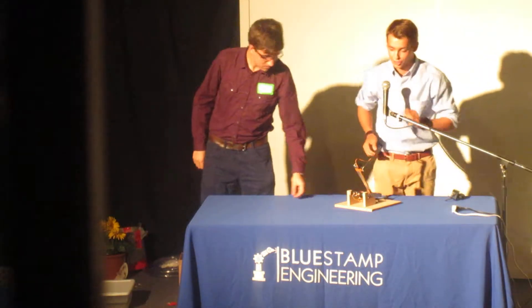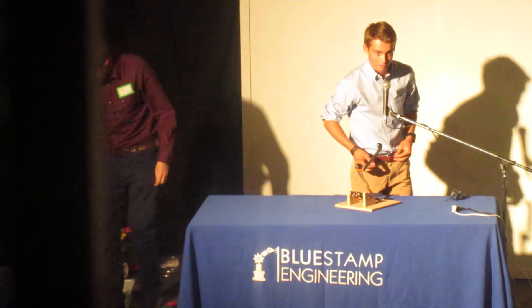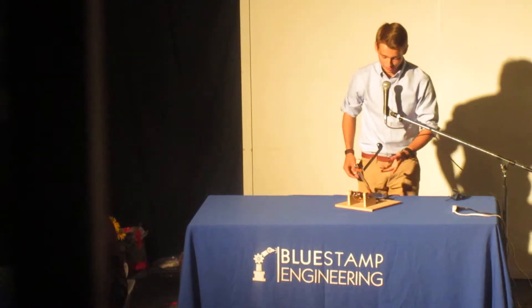Hello, my name is Parker. I will be a senior at the Bay School of San Francisco, and this is my project.